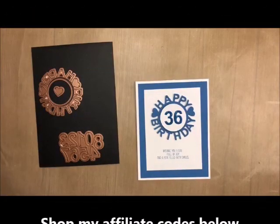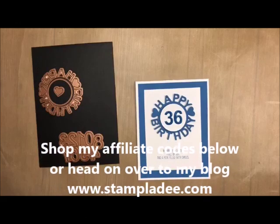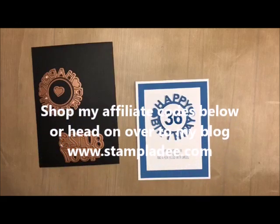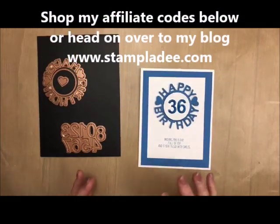Howdy ho stampers! Welcome back to my studio today. I always love having you stop by for some craftiness and today is an under 10 minute or less card. It is fast but it's so pretty and you can customize it to any year that you need.